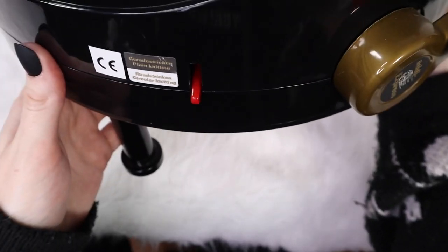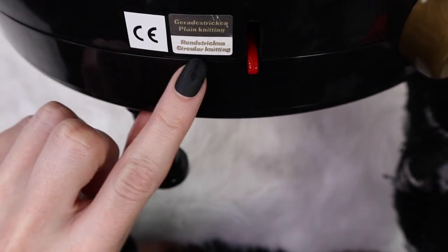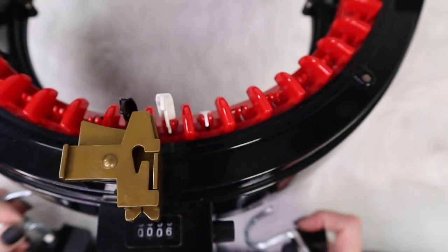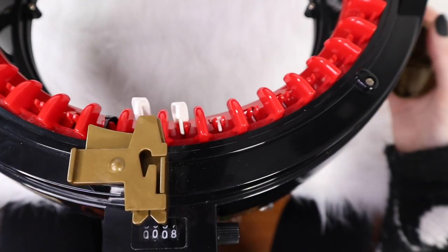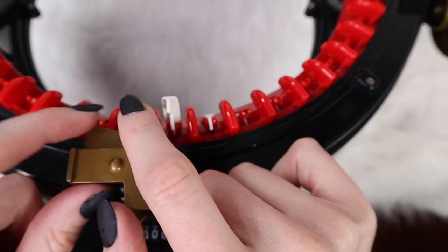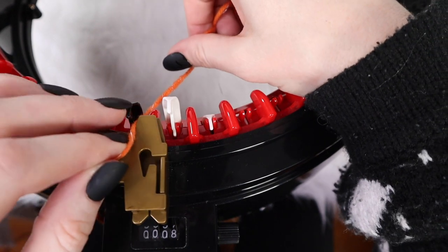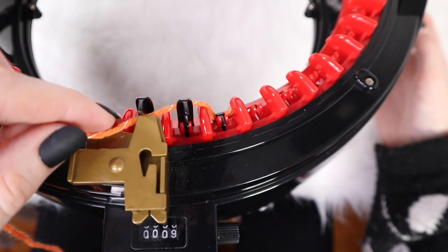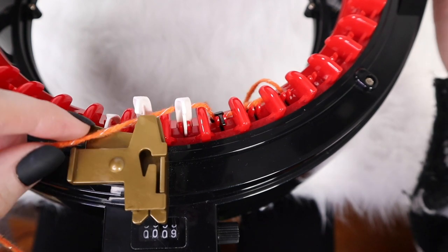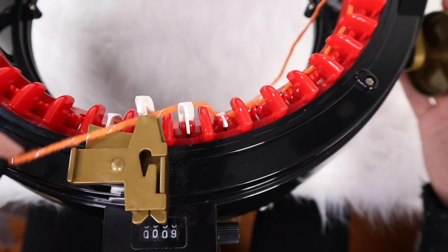Make sure you grab your liquid form of caffeine and let's make this beanie! First, make sure on the side that it is not on plain knitting — click it down for circular knitting. Grab your clamps, attach them onto both of the front legs, and attach that onto the table. Starting with our waste yarn, crank all the way over until you find that very first black tooth — that's where we're gonna start. For casting on, start on the right hand side of this first black tooth and go in front of it, then alternate: behind the next one, in front of the next one, behind, in front — and do that all the way around to cast on this first row.